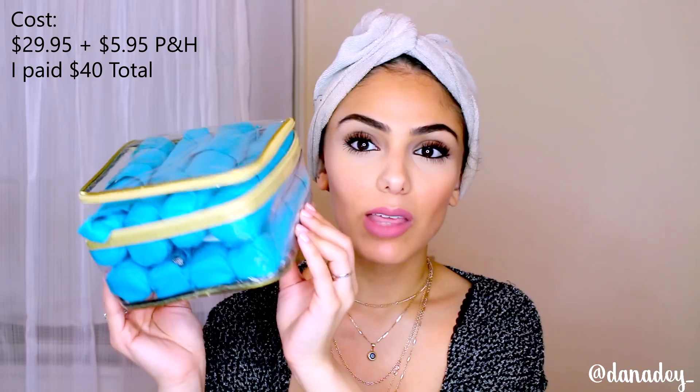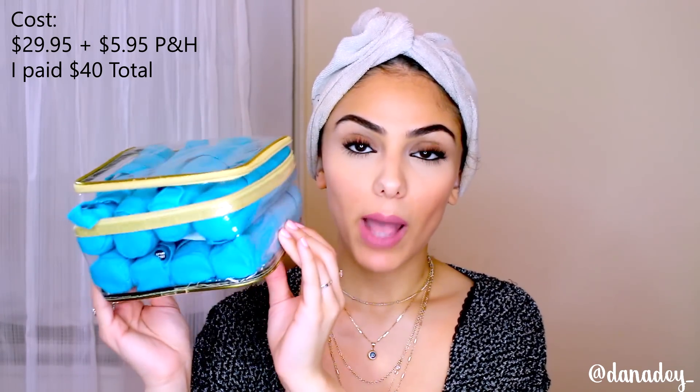I'm going to be using the Sleep Styler hair rollers — this is what they look like. These are the large rollers, they come in a pack of eight and they come in a really nice clear bag with a gold zipper. These are meant for long, thick, or curly hair. They do sell a pack of smaller rollers — a pack of 12 for the same price — for people with short or finer hair. These look a bit different than regular rollers because they are microfiber on the outside.